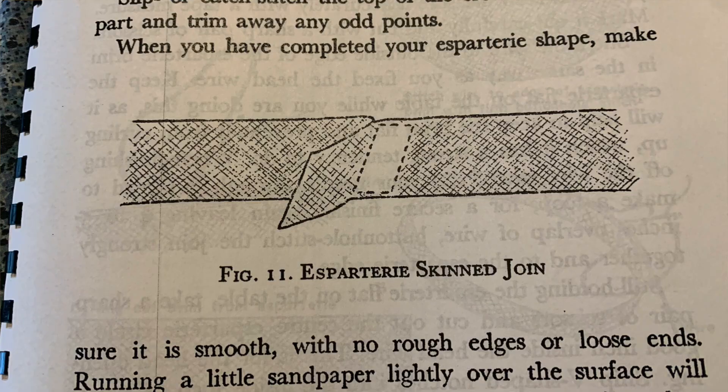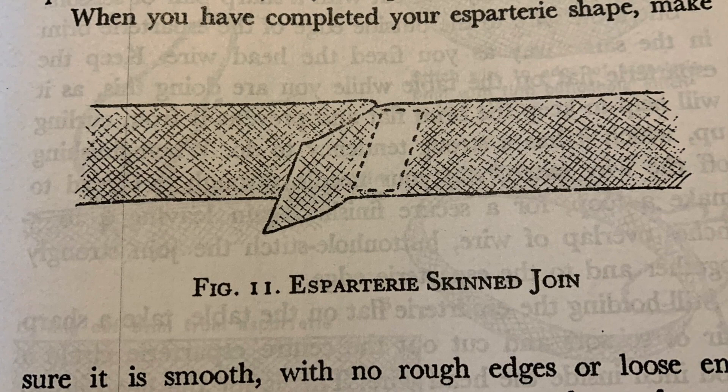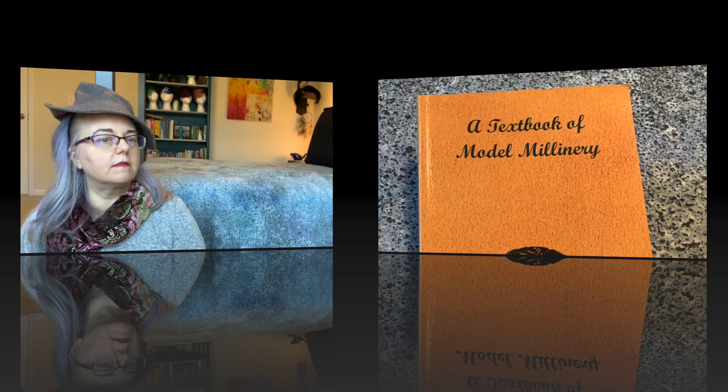Yves Borrette's How to Make Hats is the second useful title. It features a 17-page chapter called Tackling Espartare and Shape Making. Borrette covers essentially much of the same ground Denise Dreyer does, and not as clearly or concisely, but I mention her book because it has an excellent hand-drawn illustration of a skinned join, which makes it much clearer than the description and blurry photography in the Dreyer text.